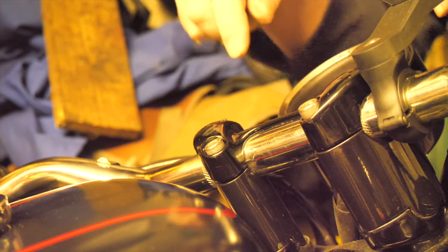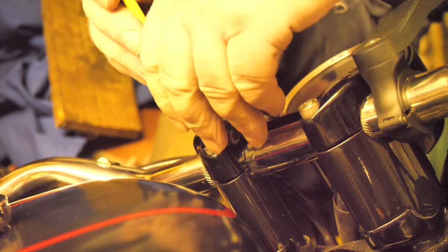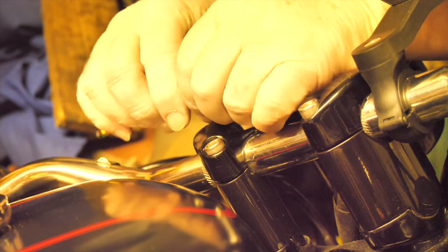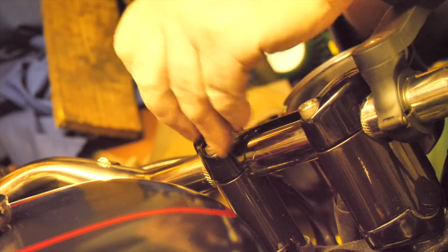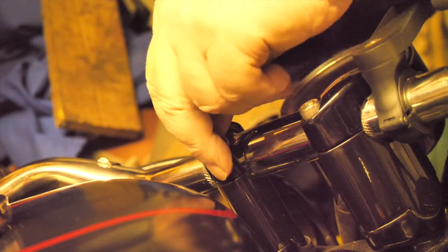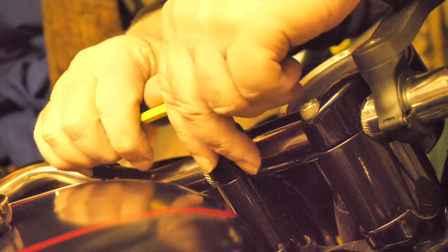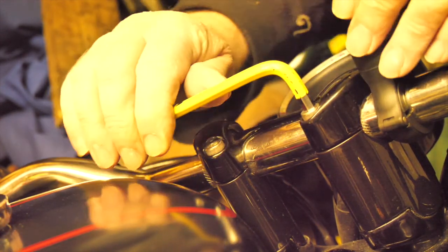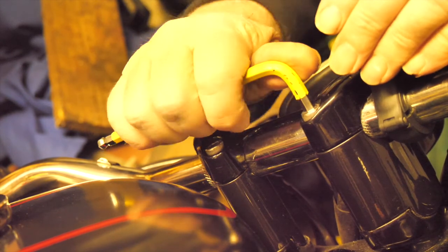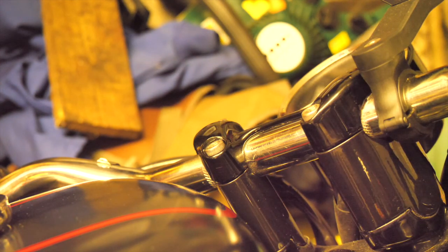Now to tighten everything up. I've got the top two done, just need to get the bottom two. Usually do the front ones before the rear ones. You don't need to over-tighten them — obviously these are the handlebars so they do need to be tight. I will get the torque wrench out, check the settings, and torque them down properly later. That looks like it's something like right. So there they are — fitted, less than 10 minutes.